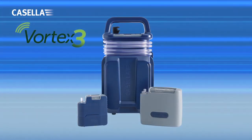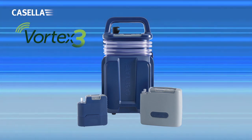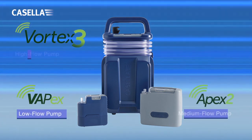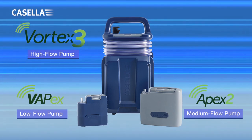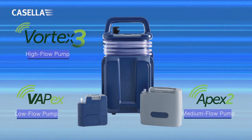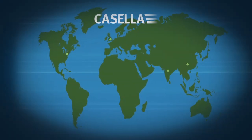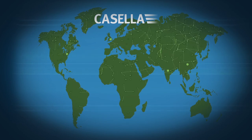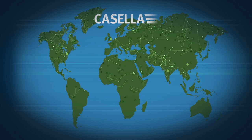With the introduction of the Vortex 3 to the Casella range, we can now offer you air sampling capability at low, medium and high flow rates, all with the same market leading performance you have come to expect from us. With international offices in the US, India and China, as well as a network of global distributors, Casella can provide the support you need wherever you are.